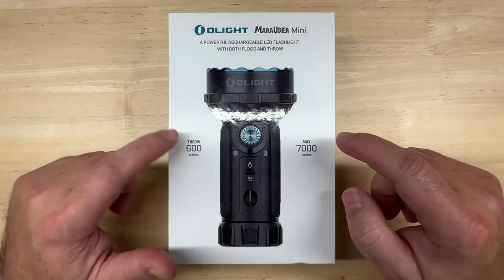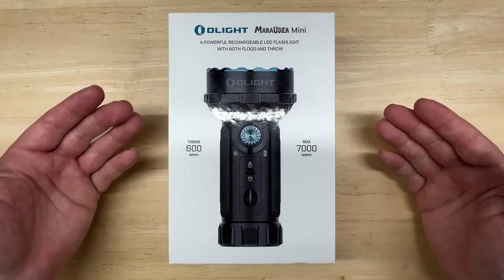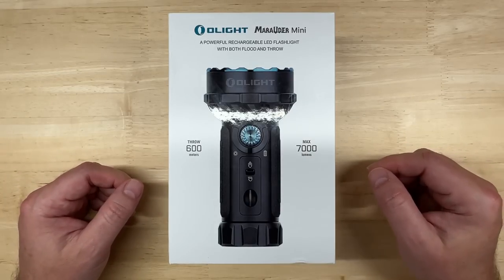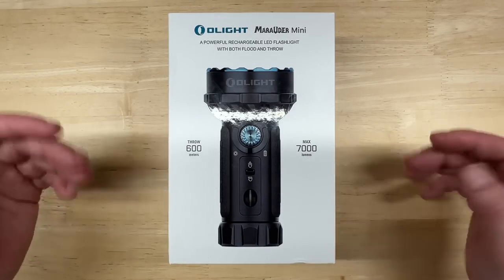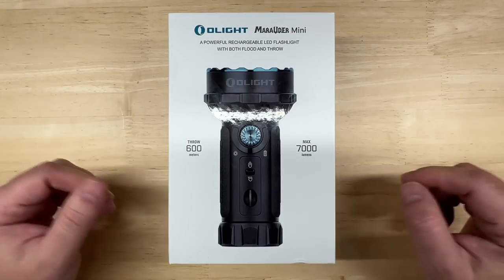This is the Olight Marauder Mini. Olight is a company that's been around since 2007, and while they don't make car lights, they do make high-quality flashlights, weapon lights, outdoor and camping lights, and everyday carry gear. I think it's important to note that they also do quite a bit of charity assistance, which I think is pretty cool. And I've known about Olight for a long time — you might also be familiar with them.